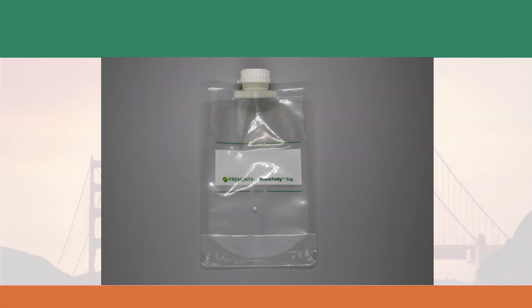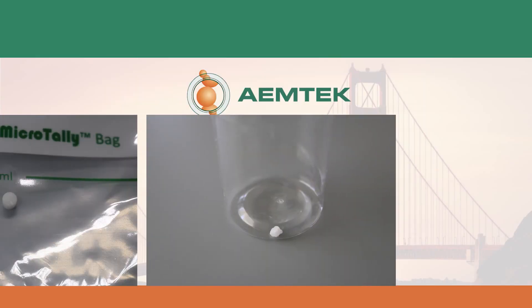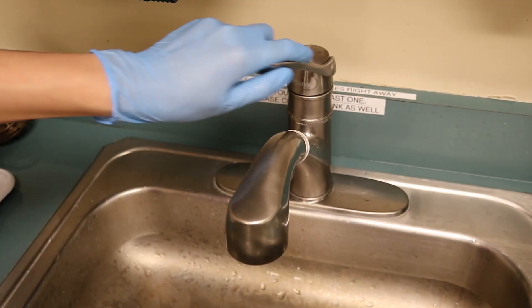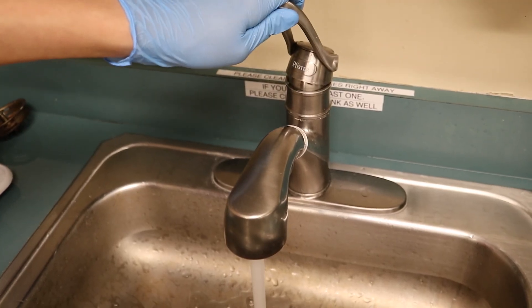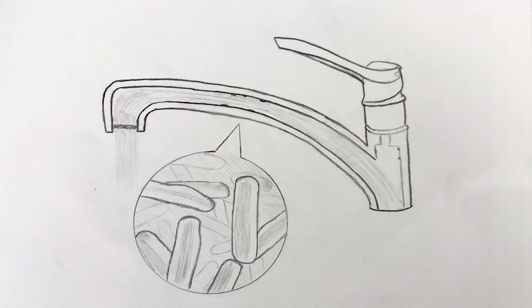When taking water samples, use the 1 liter liquid bag or the 100 milliliter plastic bottle if you believe the water source is contaminated. Each container contains a proper amount of sodium thiosulfate for neutralizing residual disinfectants. Turn on the water and let it run until the water is warm but not hot. The goal is to obtain water currently in the piping behind the fixture along with any material shed from the biofilm.